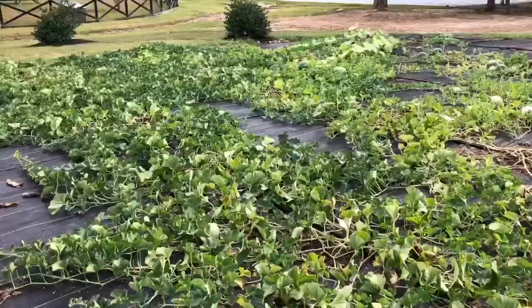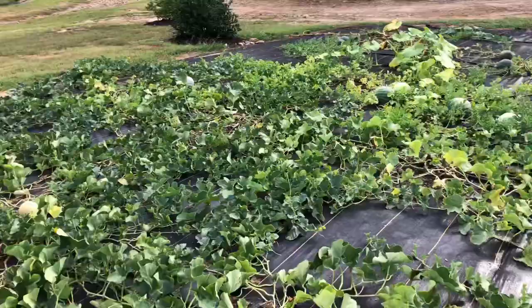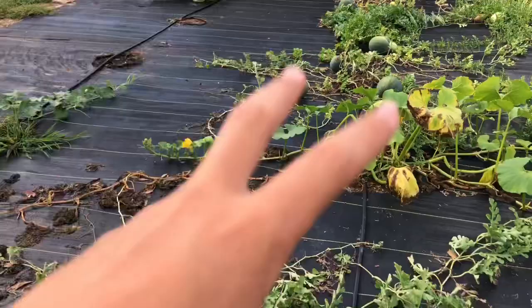Right here at the vine crop section, this is doing really, really well. This is all of my cantaloupe and then over there is watermelon, and I am getting so much cantaloupe — it is my favorite thing to eat out of the garden. If you remember, in the video where we planted the pumpkin patch, I added a couple pumpkin plants in here where there were some empty spaces, and they're not doing well.